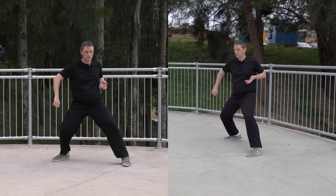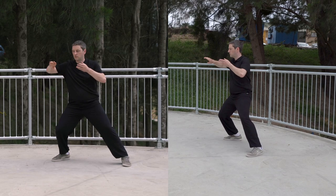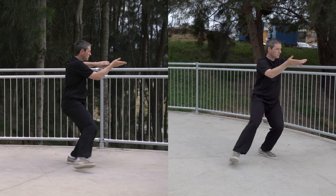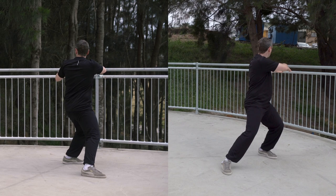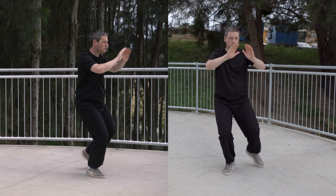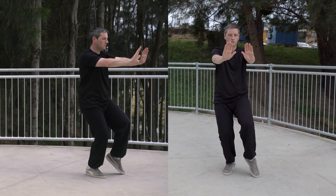Let's look at the movement now at normal pace. Let's look at the two movements together now — blue-green dragon shoots out of the water, followed by push with both hands.